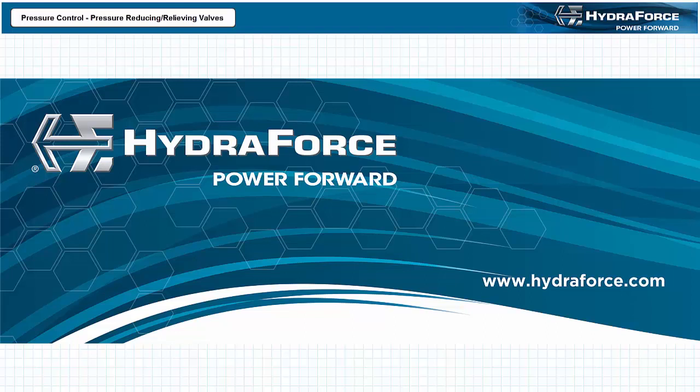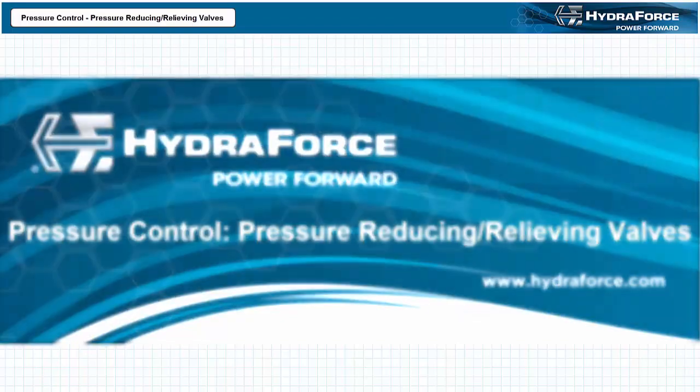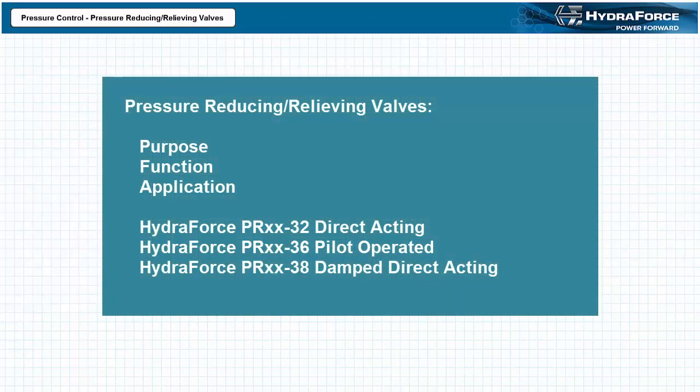Good day and welcome to the HydroForce YouTube channel. I'm Jim Pytel and I'm here at the invitation of HydroForce to discuss pressure control using pressure reducing relieving valves. This presentation is intended to be part of an ongoing series on basic hydraulic system design and valve selection using HydroForce valves and products. Our objective is to examine the purpose, function, and application of pressure reducing relieving valves in hydraulic systems.